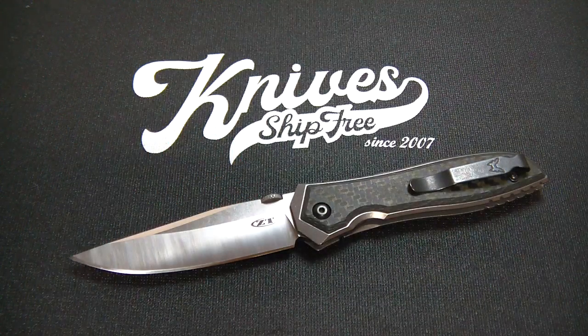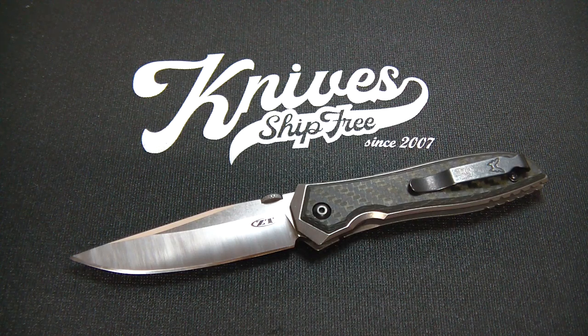Hi gang, Rob here. It is the evening of 25 July 2022, coming to you today with another in our series of U.S. made knife reviews, a joint effort, a collaboration between the Apostle P. channel on YouTube and Knives Ship Free, the best place to buy knives, period.